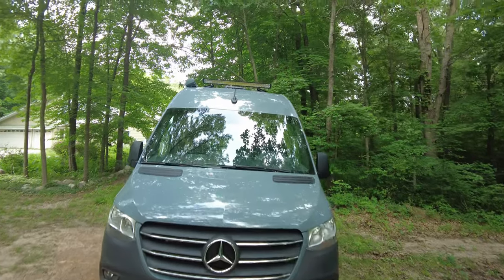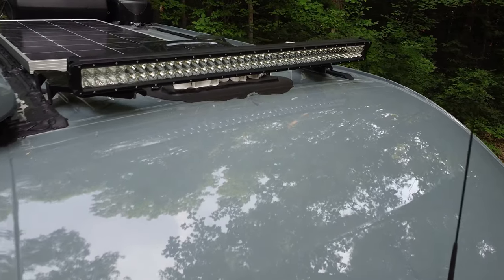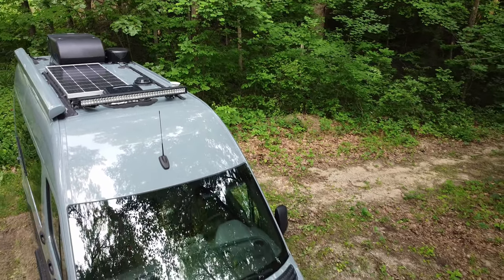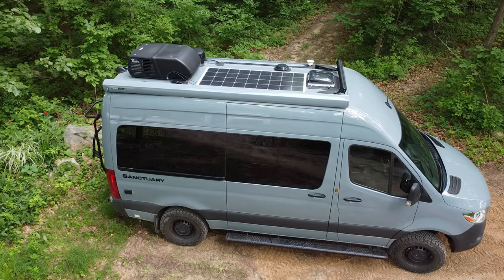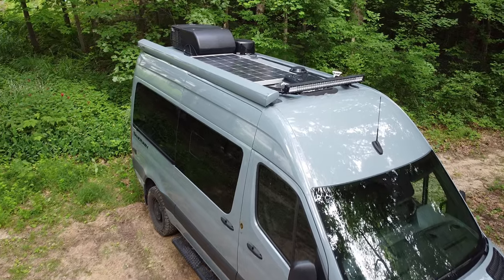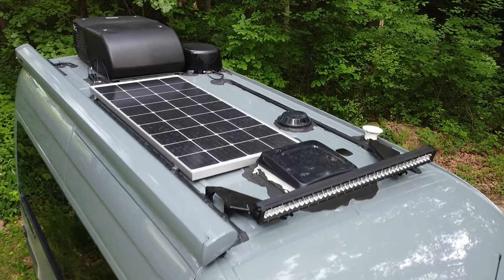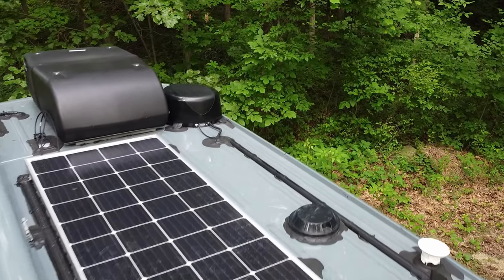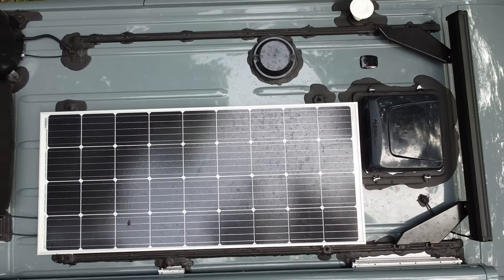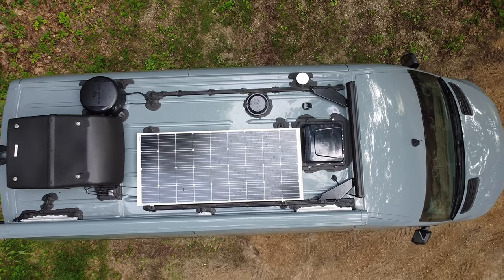Thor Motor Coach basically buys those from Sprinter and then tricks out the inside to turn it into a camper. On the front of the van up high, Thor added this LED light bar. It's actually pretty nice. It's certainly not the highest end or most powerful light bar out there, but definitely provides a useful amount of light for driving off-road and back trails at night if necessary. The solar panel in the center is 175 watts, which is not very big as solar panels go, but still it manages to take up a lot of the roof.